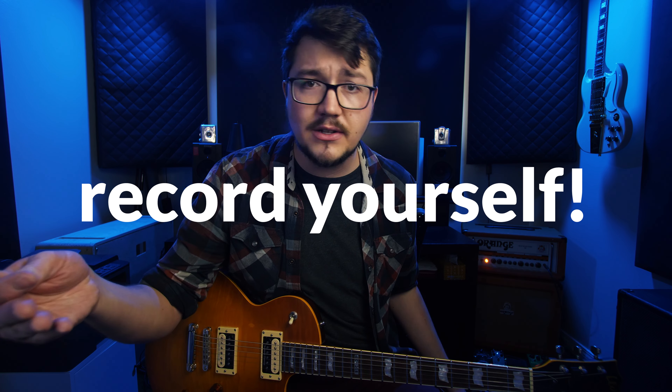The last tip is to record yourself. If you're trying to learn a section or a solo, record yourself playing it at whatever pace you can. Watch it back and try not to be too hard on yourself — just try to be fairly objective about what's going well and what's not going well. And those things that are not going well, you can come back to and work on a little bit more.